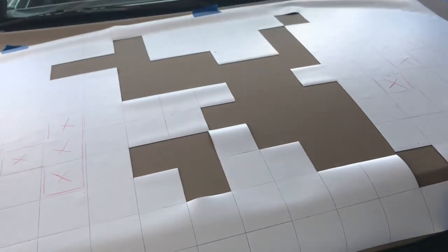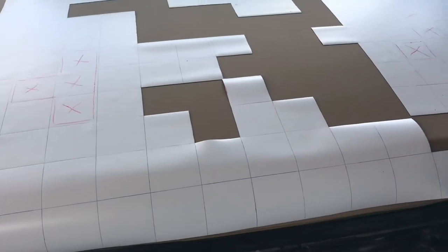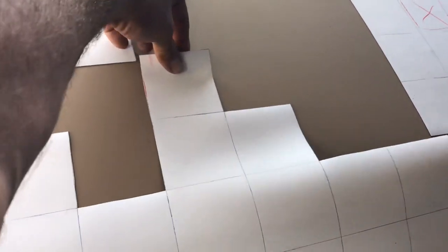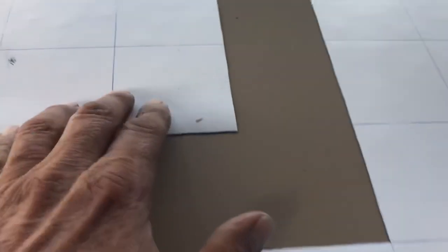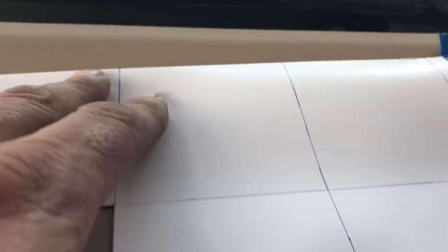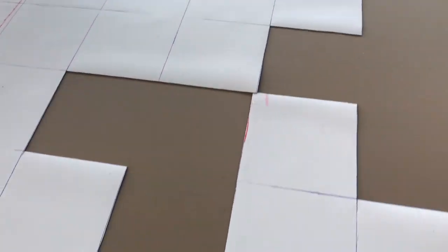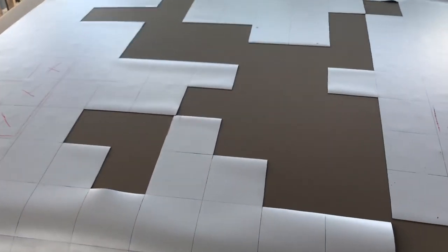Problems you'll run into: if you make your templates too big and the panel is curved, you're going to run into issues. Try to keep your templates as small as you possibly can. On curved panels, the magnet just doesn't flex right — you push here and it comes up there. It can be a nightmare. On a nice flat surface, the magnet usually sticks pretty good and you can spray.